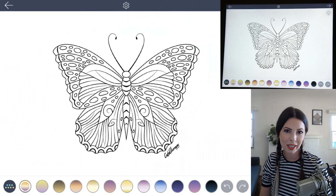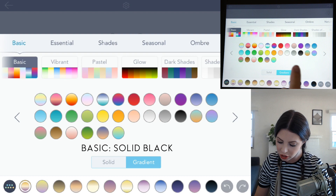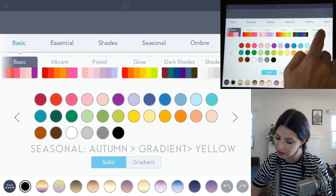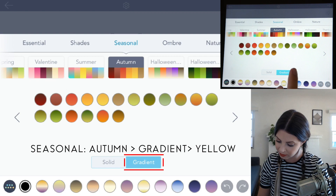Let's begin by choosing our colors. Go ahead and open up the color palette. Let's go under Basic. In the Basic palette, choose solid gradient first, and then choose the basic black. Let's go back into the palette and choose some oranges and yellows. Go under Seasonal, click on Autumn, and set it back to gradient now.